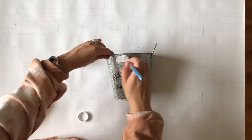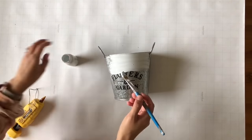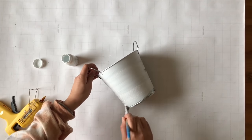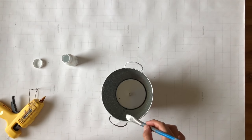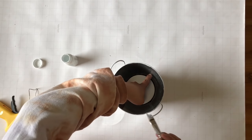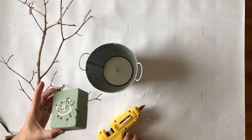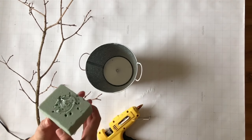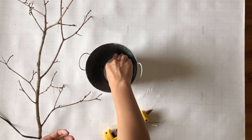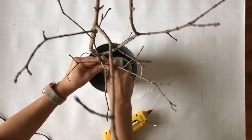For this DIY I'm using this Dollar Tree bucket — honestly, how cute is this bucket! I decided to paint mine white; you can leave yours as is or paint a different color, but I went for white. Once it's completely painted I'm going to grab some floral foam. I was kind of struggling on how to glue it but then I figured it out. Next step: grab a branch — I picked this one up from my front yard, so it was free!